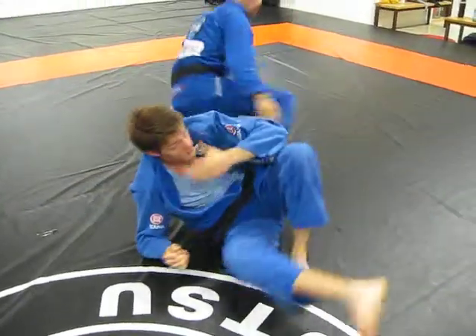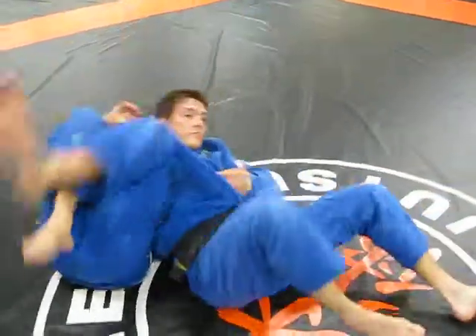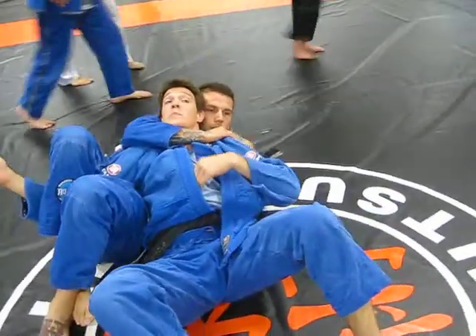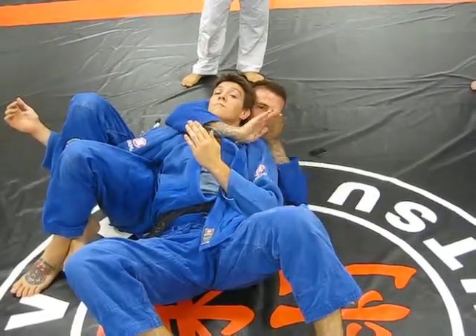And show the roll, just for the people who need more practice doing it. Squeeze the head, get behind, cable grip. No thumbs — just like you're clapping. No thumbs. Cable grip.